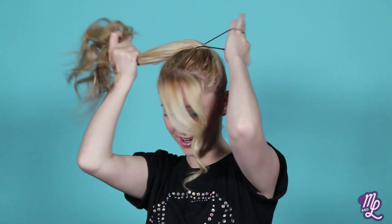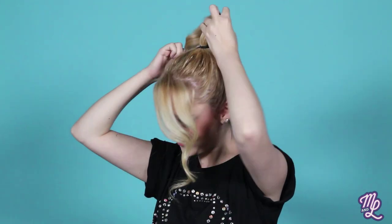So your hair is slicked back, and you have your ponytail — secure it with a hair tie, like so.